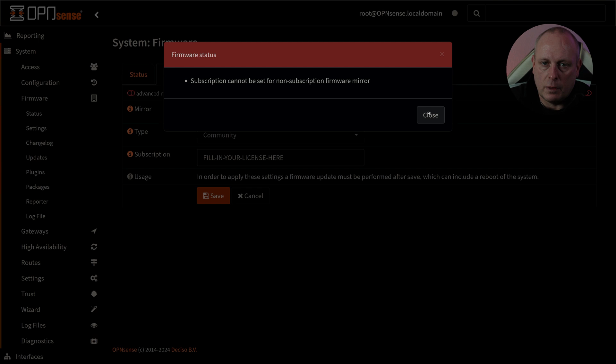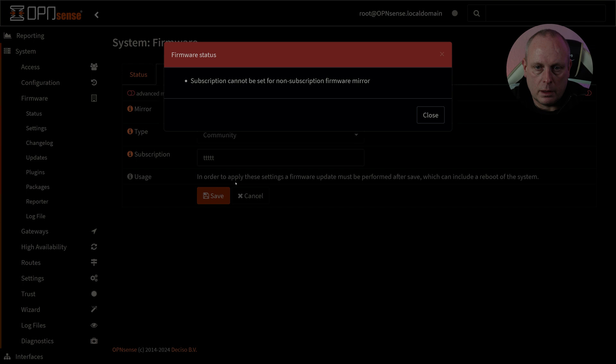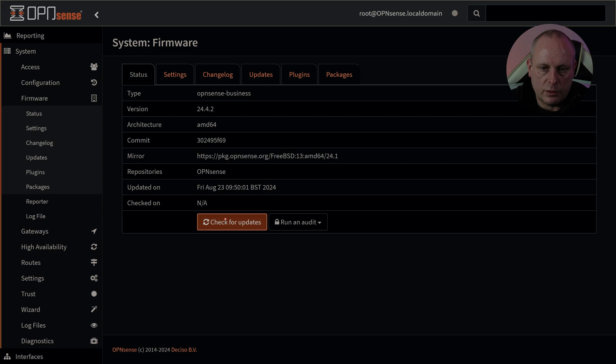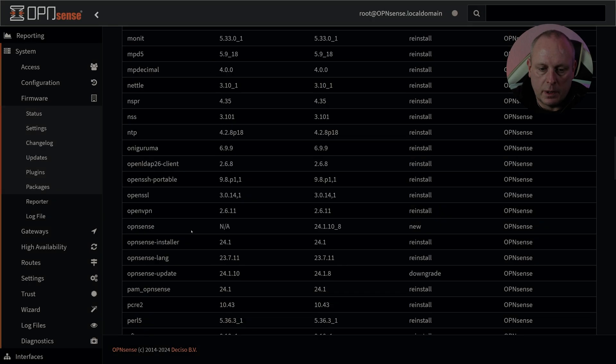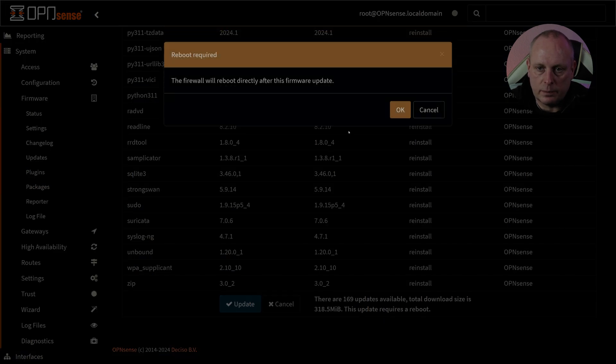This is something I'm doing wrong. It would appear we need to make sure that the subscription field is blank. Once the subscription field is cleared, we check for updates and it's going to take us to 24.1.10. Let's go ahead and perform these updates. This is an older device that was given to me.